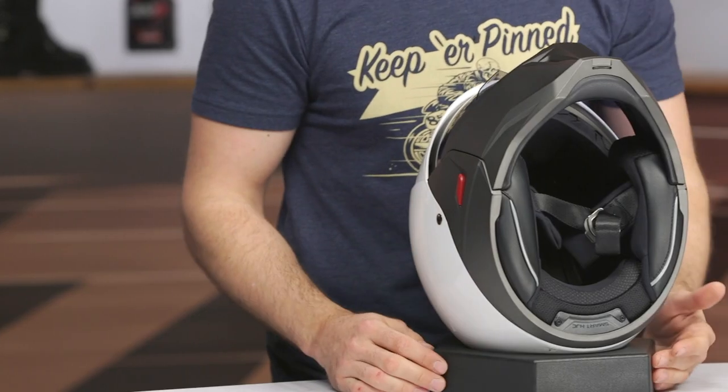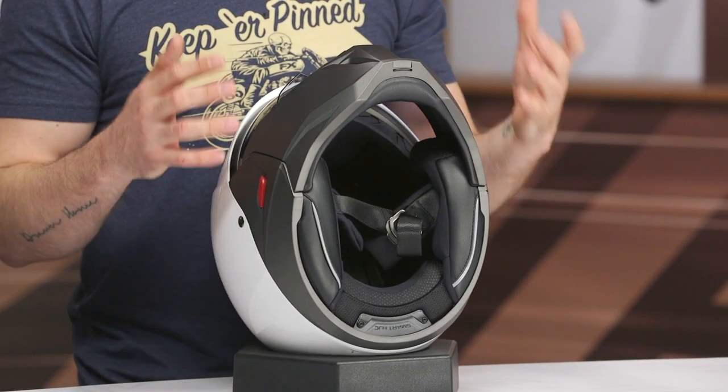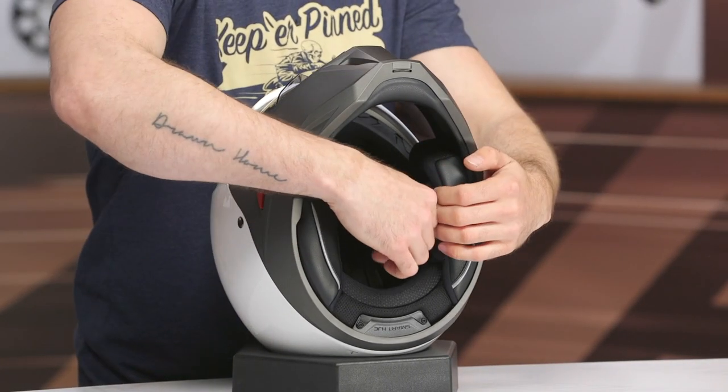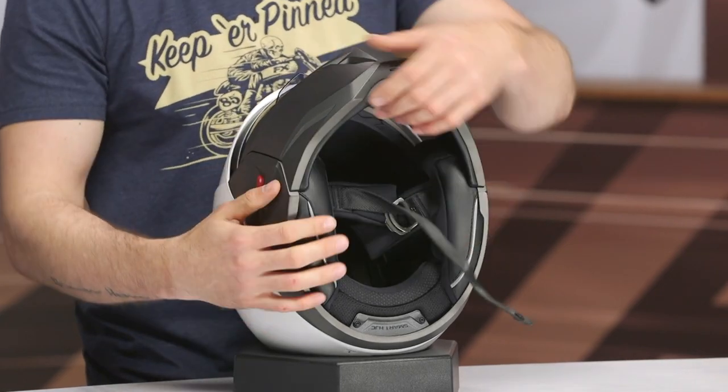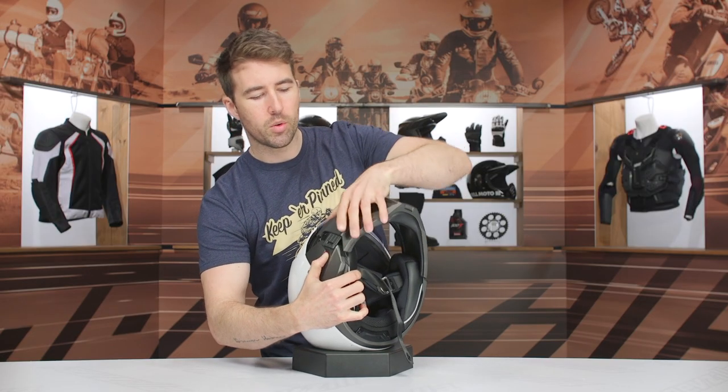The interior has an intermediate oval head shape and it's going to be nice and snug right at the cheeks. Keep in mind it is going to relax and break in, so make sure it's snug right out of the box. Just expect to get that chipmunk cheek effect initially.